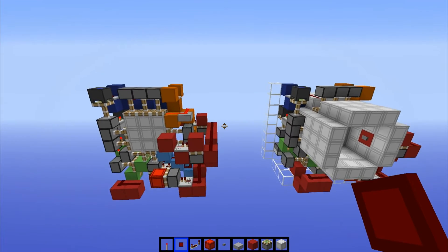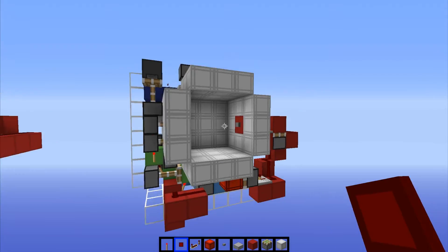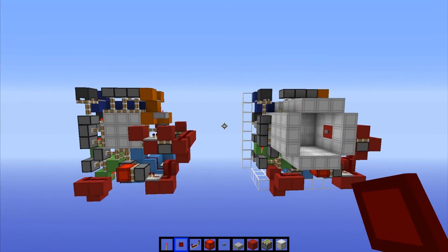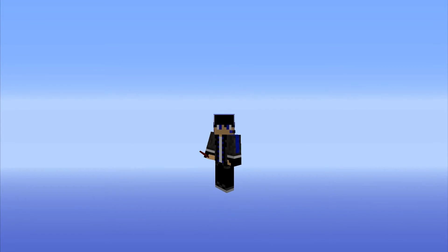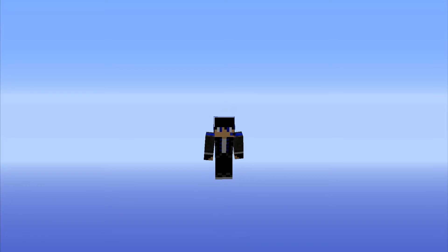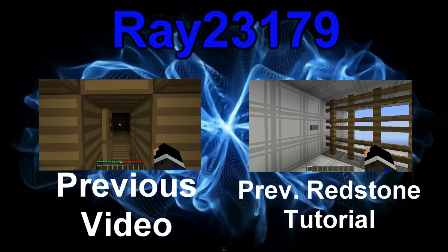I hope you guys enjoyed this spiral design. This is one of my favorite redstone designs because of the spiral — it's just so cool to me. I could push that button for hours on end and just watch it spiral. Anyway guys, I hope you enjoyed this video. If you did, a rating would be much appreciated, and if you really like the channel, why not subscribe? Also comment down below if you have questions. But yeah guys, that's going to be it for this video — thanks for watching, and I will see you later.